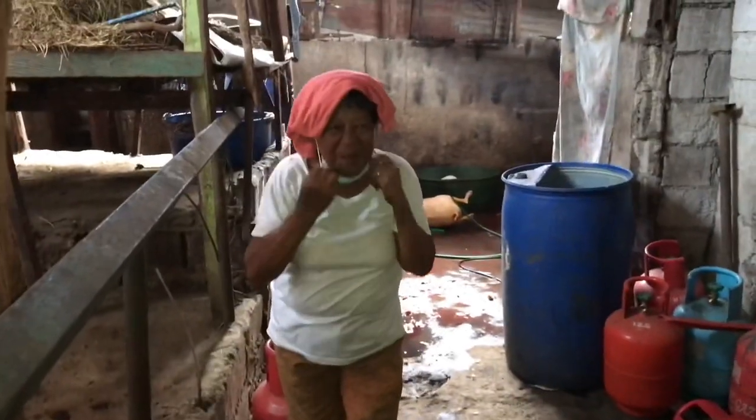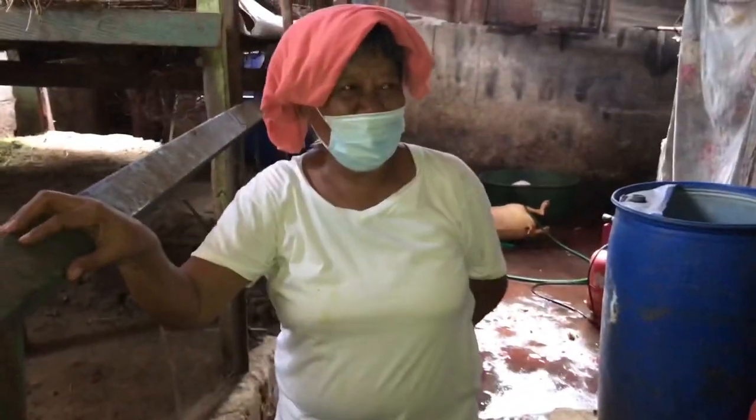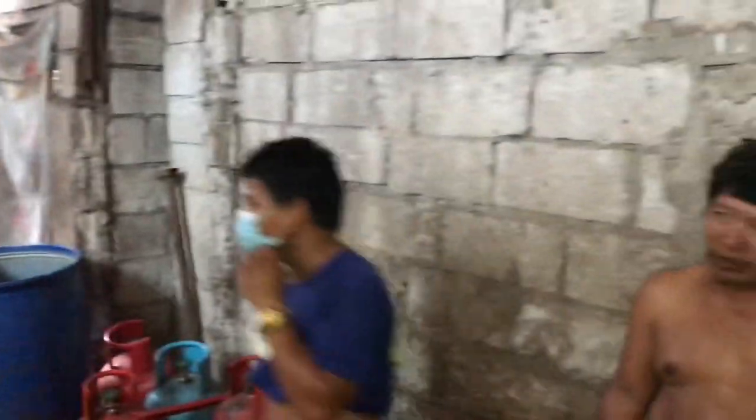Hello Tita, Assalamu alaikum guys. Tita is here — Tita, show your face. So I am near here, I just bought the goat today.